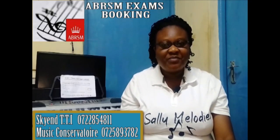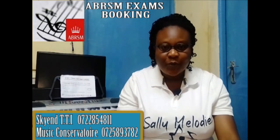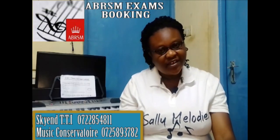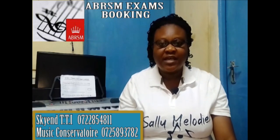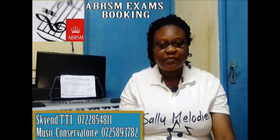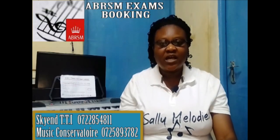Welcome to Sully Melody's classroom. This is where we have been learning basic music, and it's my hope that we have achieved. Even if we haven't achieved everything, at least we have been able to get a few basics. In the just concluded few lessons, I have taken you through the ABRSM theory exams — how to answer the questions, how to approach the exam, all the way from question 1 up to question 7, and we tackled everything.